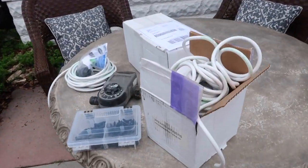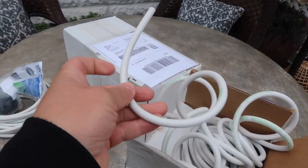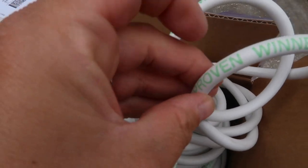Hey guys, how's it going? So today I'm going to work on setting up a drip system to my window boxes on the house. Erin is actually going to come out and help me with this because at one point we're going to have to run the drip tubing underneath part of our house, through the crawl space. So let me show you what we're thinking. First of all, we've got the supplies here. I ordered 300 feet of this Waterwise drip tubing from Proven Winners.